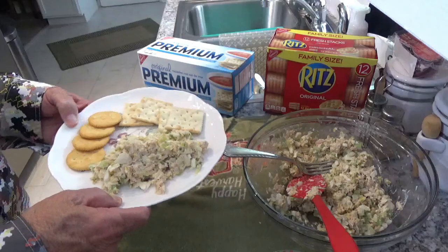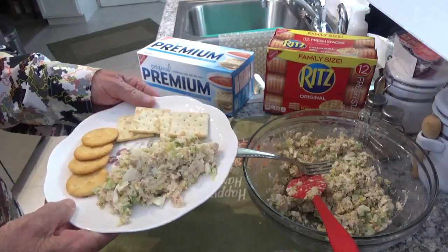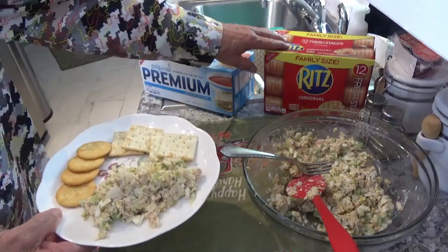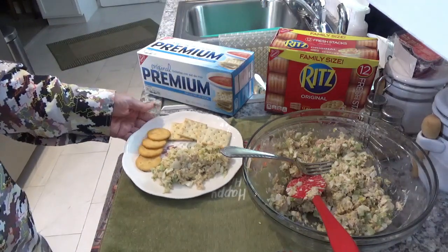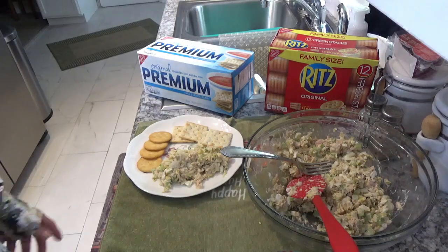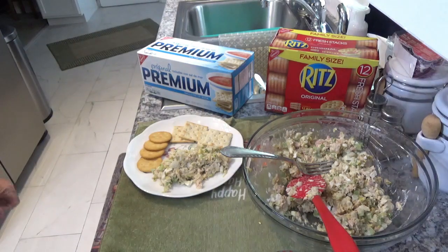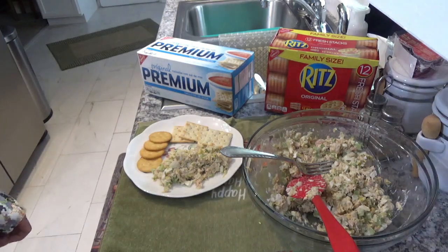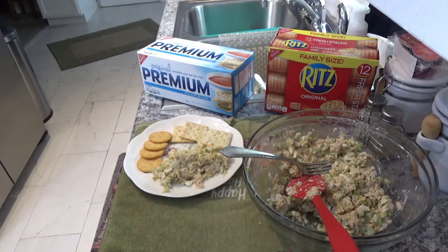I know most of you probably know how to make tuna salad, but this is just a little different than most. I thought while everybody was at home and needed something to snack on — it's not that fattening, nothing bad in it except maybe the mayonnaise, and you could get light mayo. This is turning out good — get you a box of crackers and sit down. Kay likes regular saltines and I prefer the Ritz. There you have it — our version of some good old tuna salad. That's about it for this little video. Thank you very much for watching, stay safe, wash your hands, and have a real good and safe day now. Goodbye!